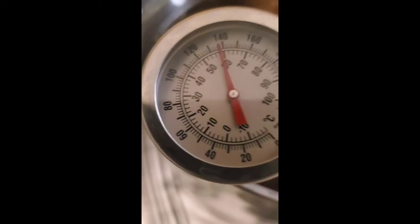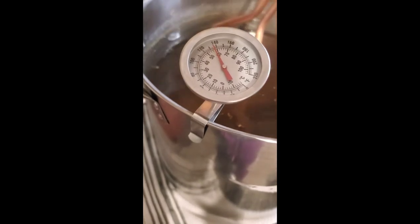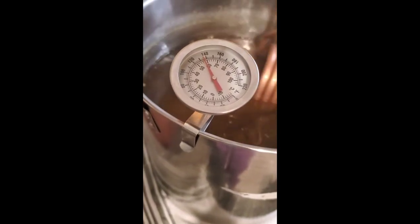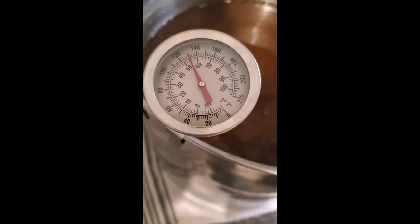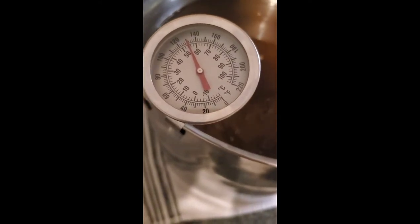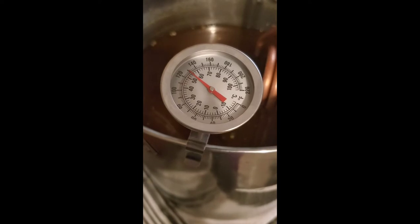What do you want the temperature to be at when you pitch the yeast? Ideally, you want to chill this down until you reach your pitching temperature for your yeast. With most ales it's room temperature, around 72. Your lagers are going to be colder. Your saisons are going to be higher temperature — I believe like 90 degrees or something like that. For this one we're aiming for 72 degrees. We were at a little over 180 and we're at 130 right now.